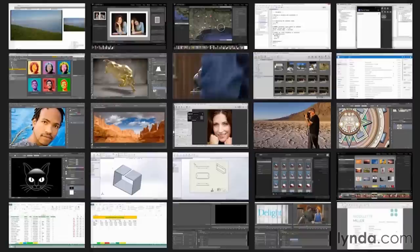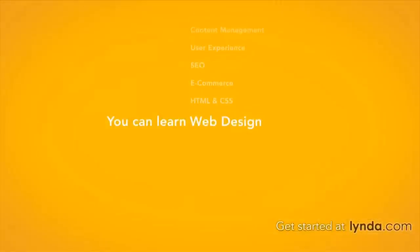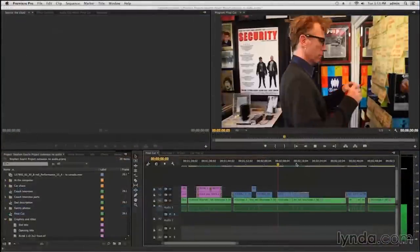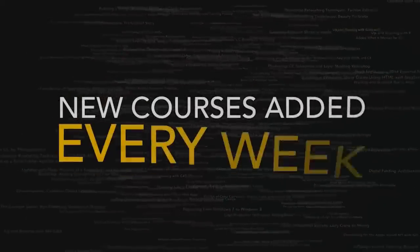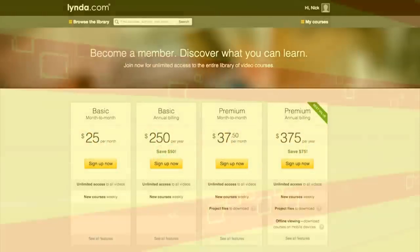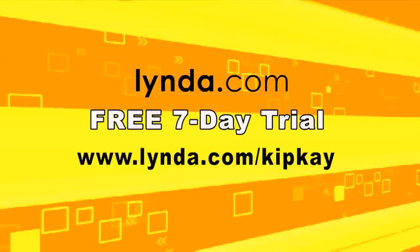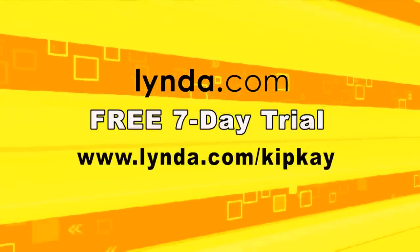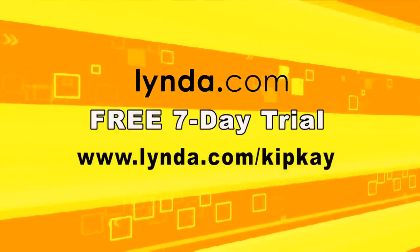lynda.com has over 100,000 great, high-quality, easy-to-follow video tutorials in all kinds of categories — from video editing, 3D animation, even creating a YouTube channel. From beginner to advanced, with new courses added weekly, lynda.com has it all. Plans start at only $25 a month, but for my fans, I've worked out a special deal with lynda.com to provide you with a free 7-day trial. Just visit lynda.com slash kipk to start your free 7-day trial today. Thanks for supporting my show.